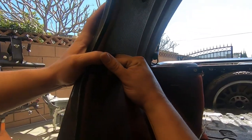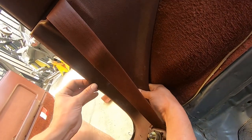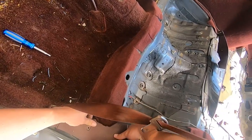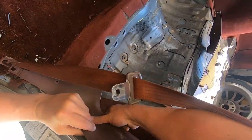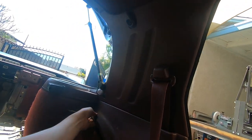Here we start getting to some fun plastic interior pieces. Remove that one screw and then you can start pulling up on this. Just be careful — this is where things can get brittle and delicate. Use the tool if you have it. You want to find where it connects directly to the body of the car and pull from there. If you pull away from where it snaps into the car, that's when things are going to break.